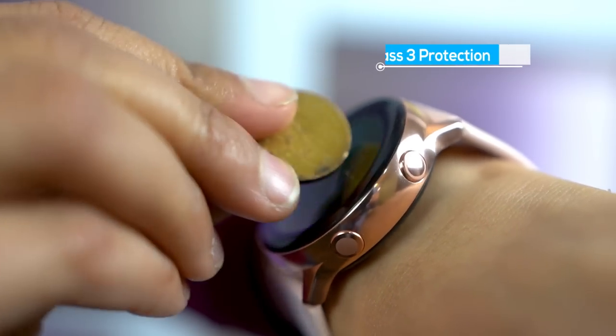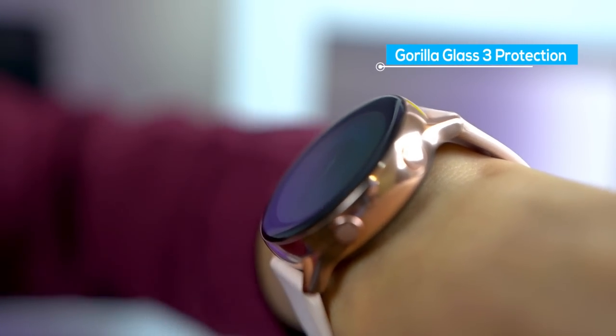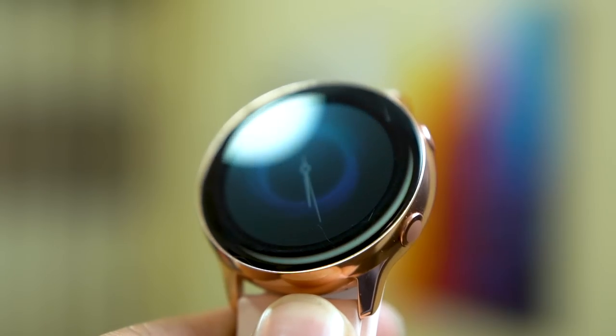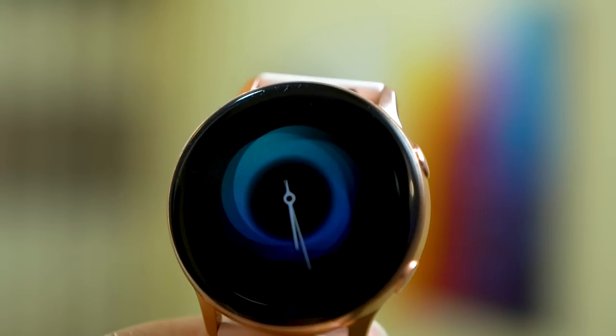The only problem I have is how small the display is. With the small screen, navigating through is kind of difficult. Also, this thing only features Gorilla Glass 3 protection and not the Gorilla Glass DX Plus, which is present on the more expensive Galaxy Watch, so it is a bit prone to scratches and scuffs. I managed to get a bit of scratch on mine, so you gotta be careful with this one.